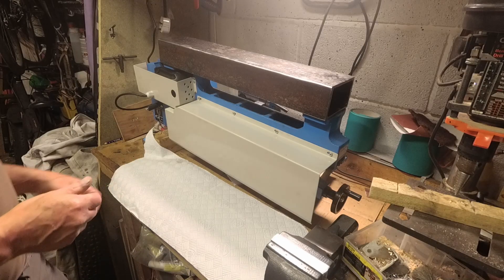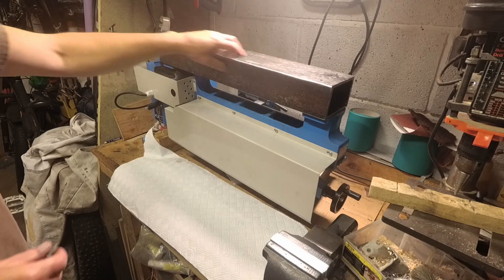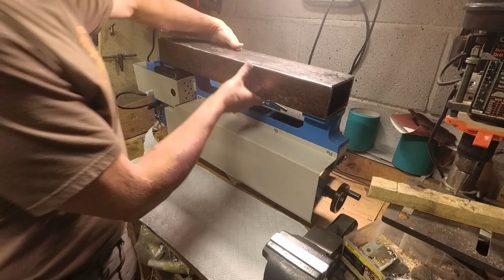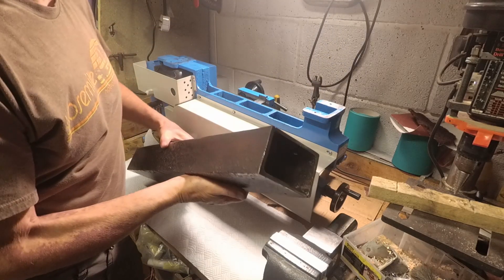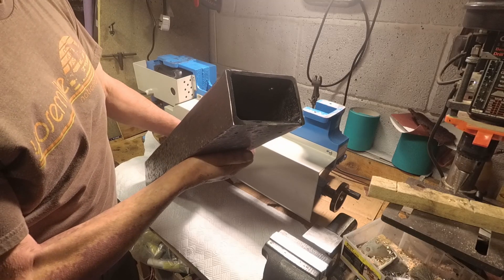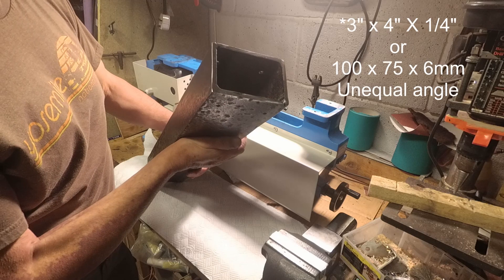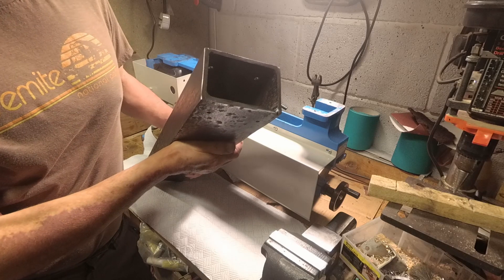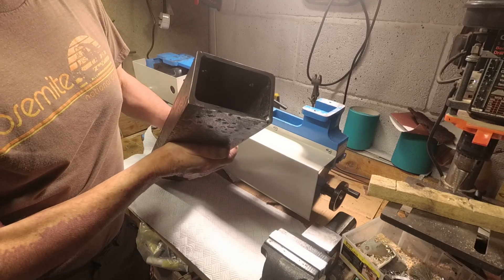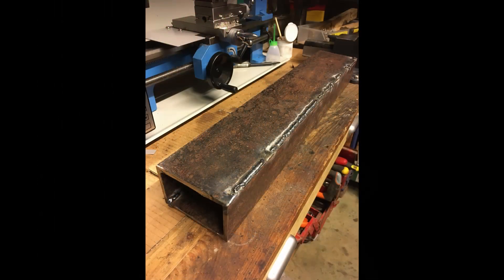Right, this is what I've been up to with the lathe. I've made this bed to mount it on - it's a bit manky. There's some 3 inch by 4 inch angle welded up. Hollow section would probably have been better, but that's what I had - just a scabby bit sitting at the bottom of the garden, so I've welded two sections together.